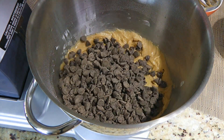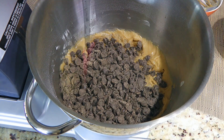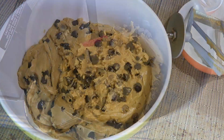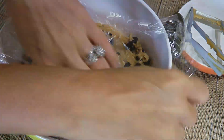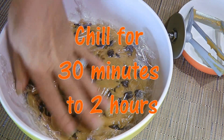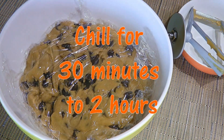After the flour mixture is all in, we'll add the chocolate chips and fold them evenly into the batter. We'll then cover it with plastic wrap, making sure it touches the surface, and transfer to the fridge for 30 minutes to 2 hours or up to 2 days.